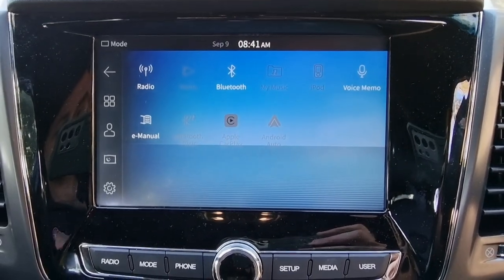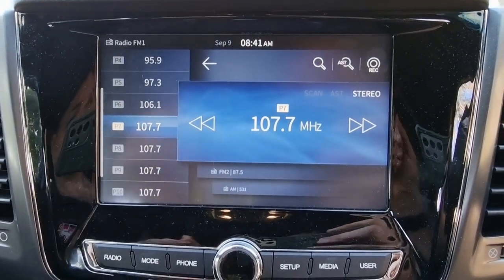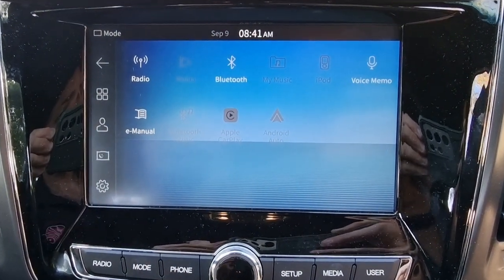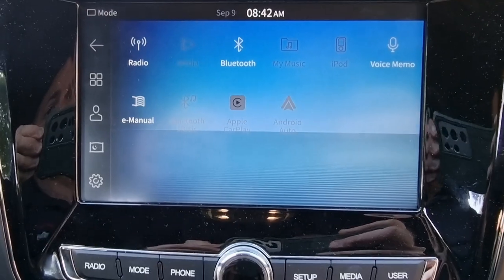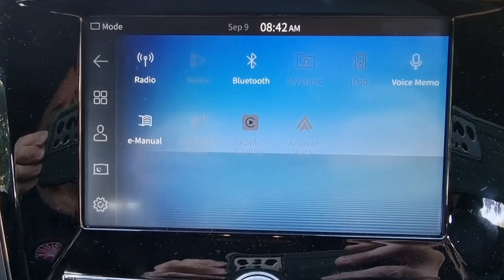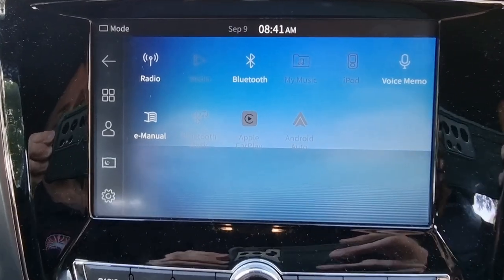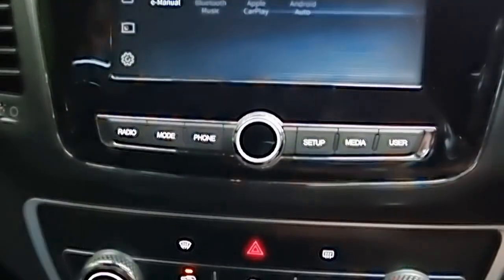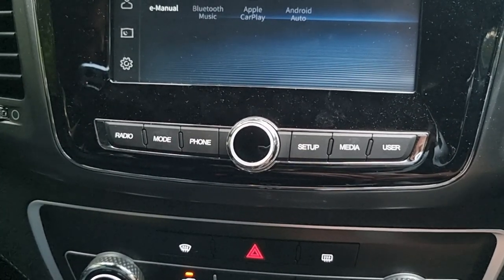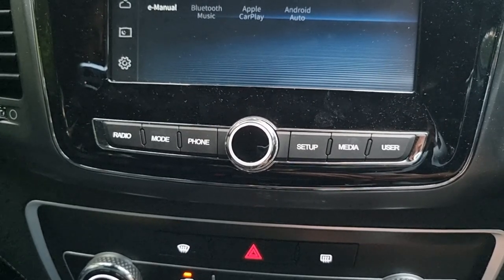The media screen — I think it's a little bit small, but it has everything that you need. You have AM/FM radio, Bluetooth from a mobile device, media from either Bluetooth or USB, Apple CarPlay and Android Auto, and you can even view the manual in here. Below that, you do have shortcut buttons for radio, mode, phone, setup, media, and the user — and, my favourite, the volume knob.